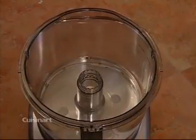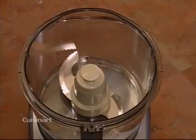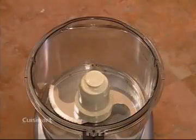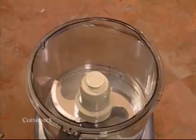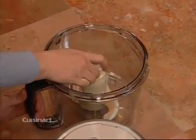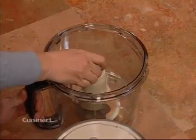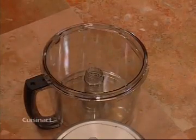Use the same technique when using your medium work bowl. To remove the chopping blade, first take the bowl off the base and put it on a flat surface. Now rest the heel of your hand on the rim of the work bowl. Pull up gently using care and you will remove the blade.